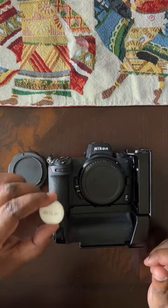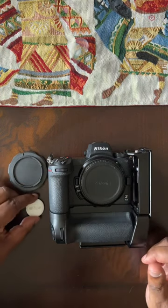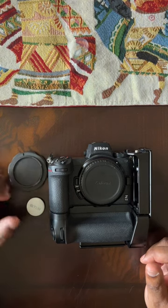AirTags were never intended for theft prevention. They're really designed to recover lost or misplaced items.